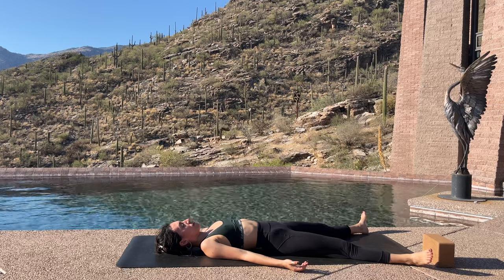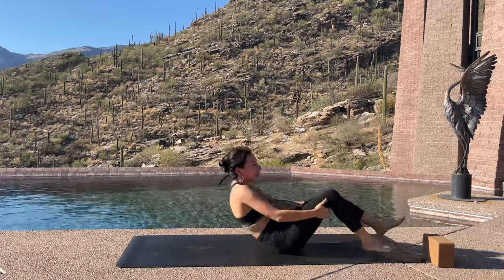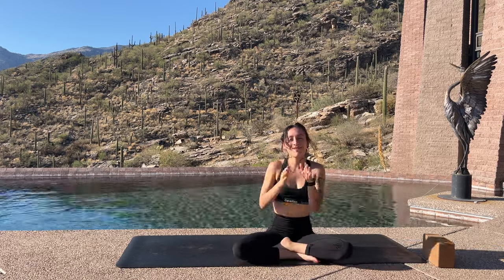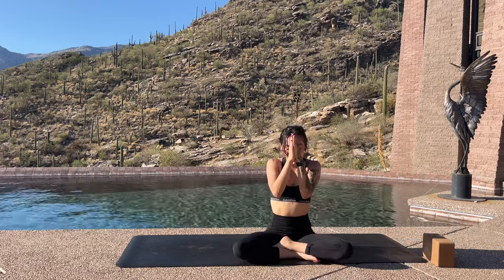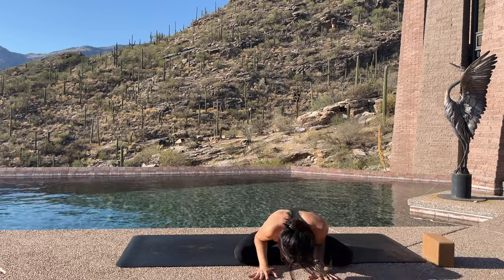When you're ready, moving into your final resting shape. Taking some breaths here. And this is where I leave you, my dears. Stay as long as you'd like. I hope to see you next week — I'm so grateful for you all. Namaste.